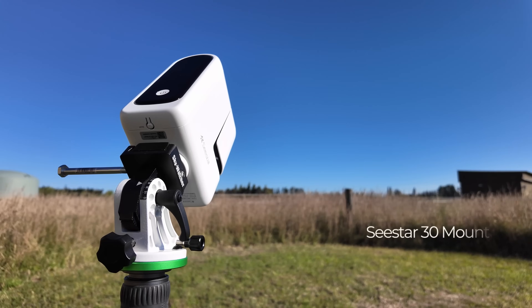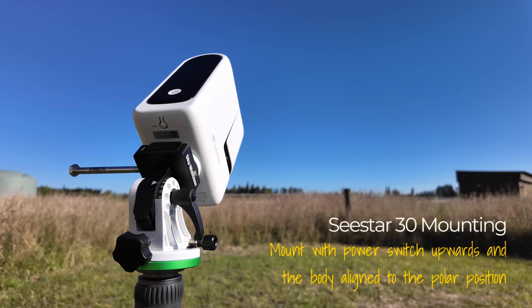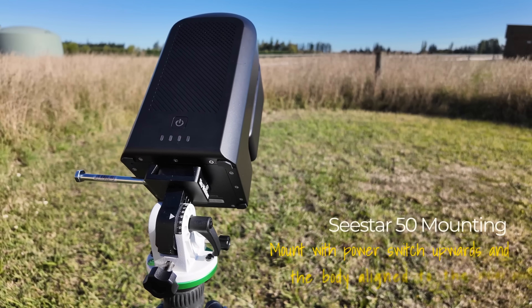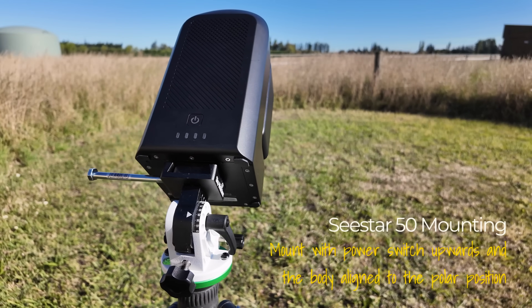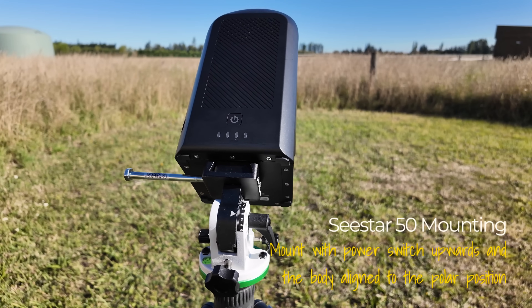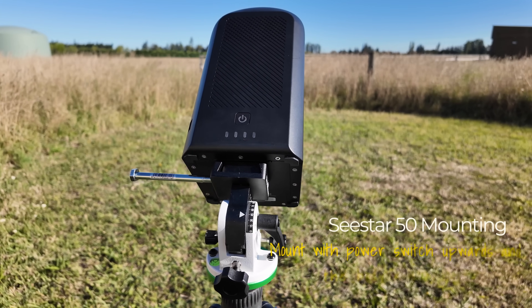Let's take a look at how Seastar itself mounts to the wedge, as I know this has been a hot topic on the Facebook groups. In the official EQ mode, Seastar needs to be mounted with the power switch facing upwards and the body aligned to the pole. The Seastar 30 mounts with the small black panel facing up and the body pointed at the pole. With the Seastar 50 the power button panel mounts upwards in a similar fashion, but this is the wider part of the body so it looks a little different from the Seastar 30, as you can see in the video here. The app will remind you too of the orientation when you open the mount app control panel.